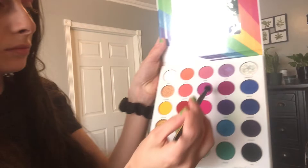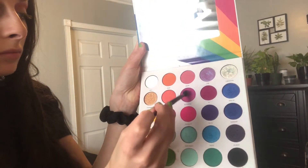Sorry for the lighting as well — I just used natural lighting today, so it was coming in and out a little weird. After blending Sexuality, I go in with the shade Hashtag Love Wins, which is like a muted fuchsia color. I think that really helped take out some of the patchiness, and I focus this color more directly in my crease.